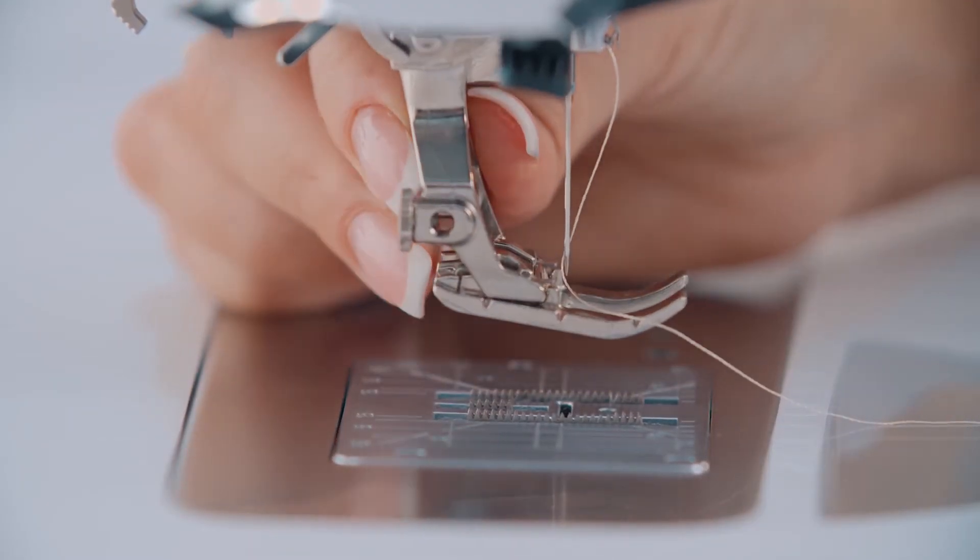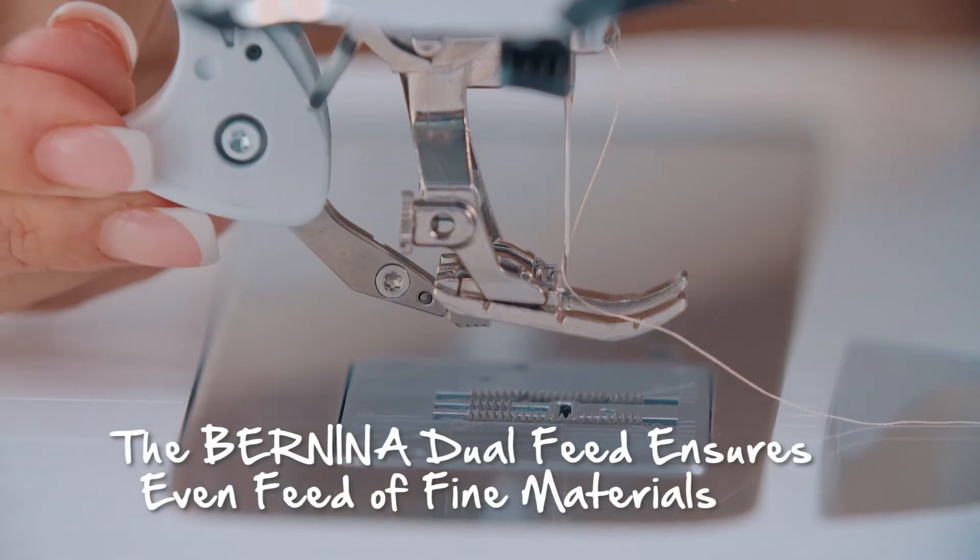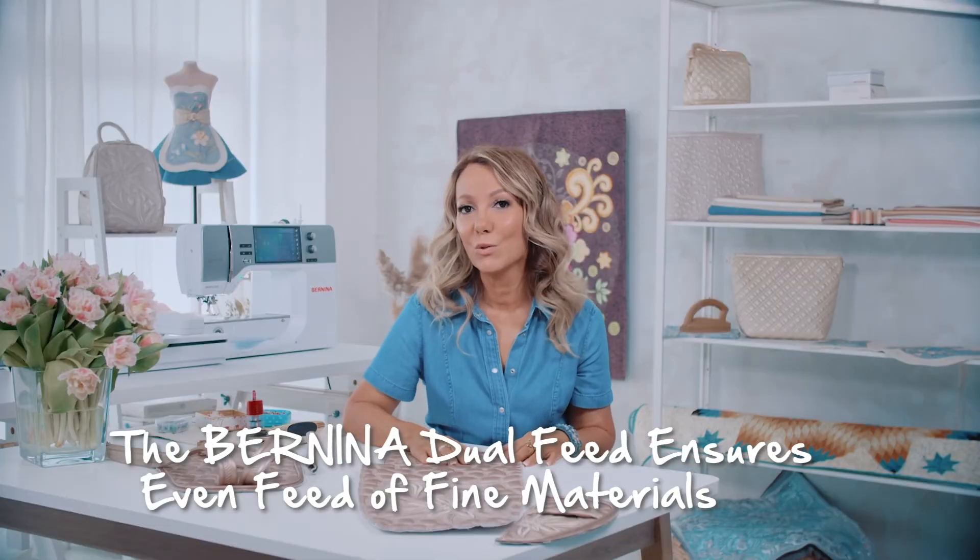I often work with layered fabrics. It is important that the layers do not move around while sewing, otherwise the seam will be loose, uneven, and creases can form. With my Bernina, I do not have to worry, because thanks to the dual feed, I can sew three or four layers at the same time.